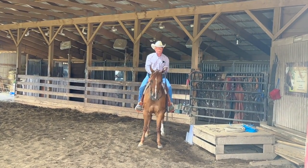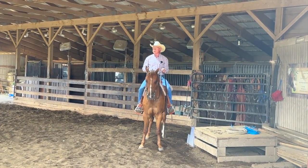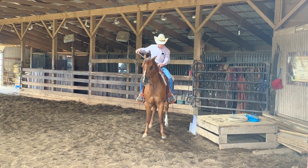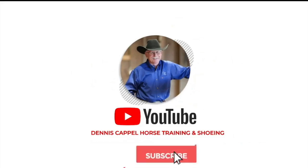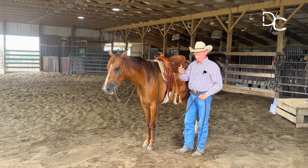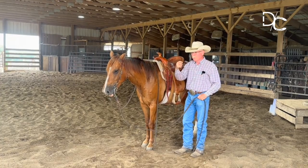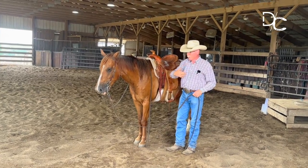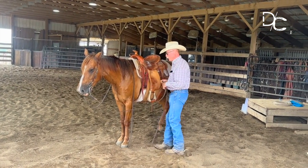I don't like what I'm feeling right here — you haul it out and you're looking around. So we've been through groundwork loose, we've been through groundwork with halter on with this horse. We've got him bridled right now. I'm going to take him over to the mounting block and let's see where his attitude is about getting on.